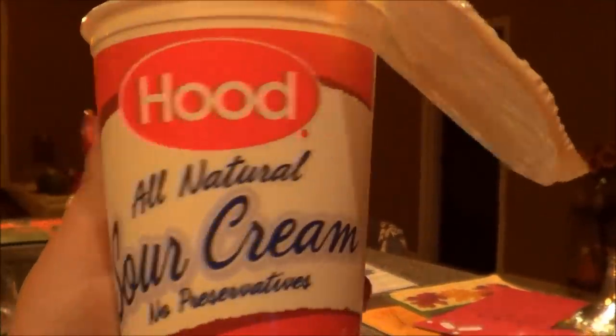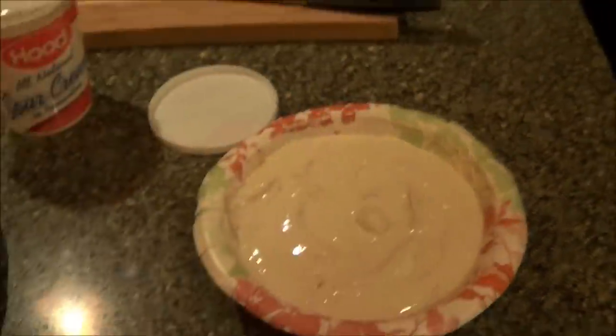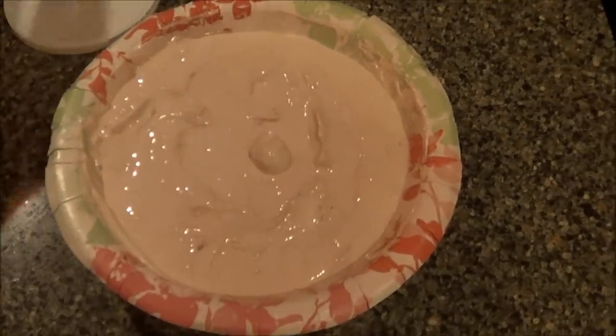I'm going to make the dip for the potato chips. It's just one 16-ounce container of sour cream, and you mix it with one envelope of Lipton onion soup mix. It's very good. On the box it actually has the recipe — it's just the mix and sour cream. I'm going to cover that; it has to be refrigerated, and tomorrow it will be all set.